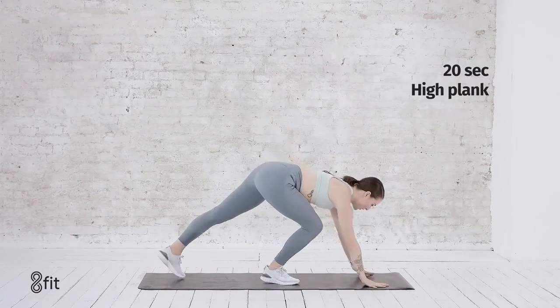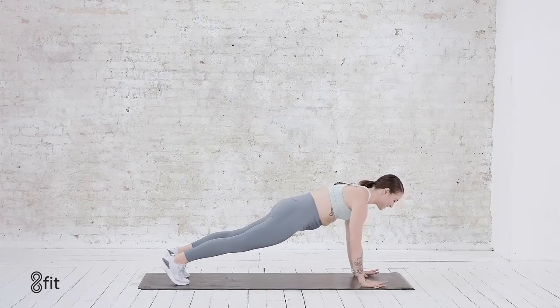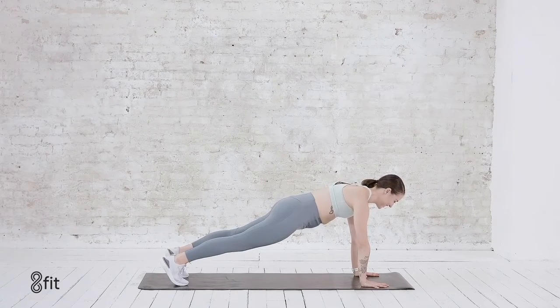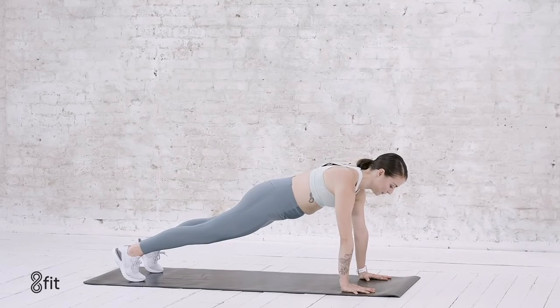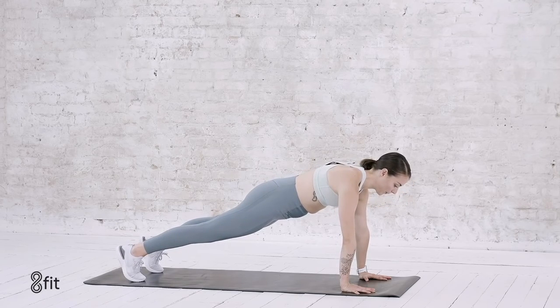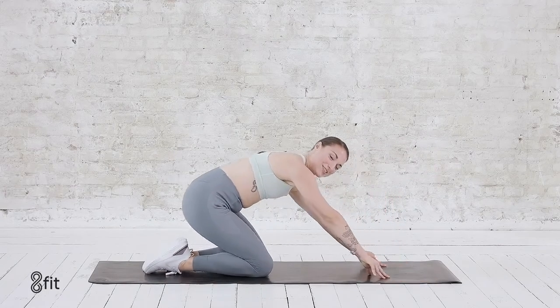And one last final plank. Bring the hands down, knees drop if you need to. Spread the fingers wide. Core engaged — we're here for 8, slow count. 7, 6, 5. Keep those hands pressing down. 4, 3, 2, and 1. Bring those knees to the earth.